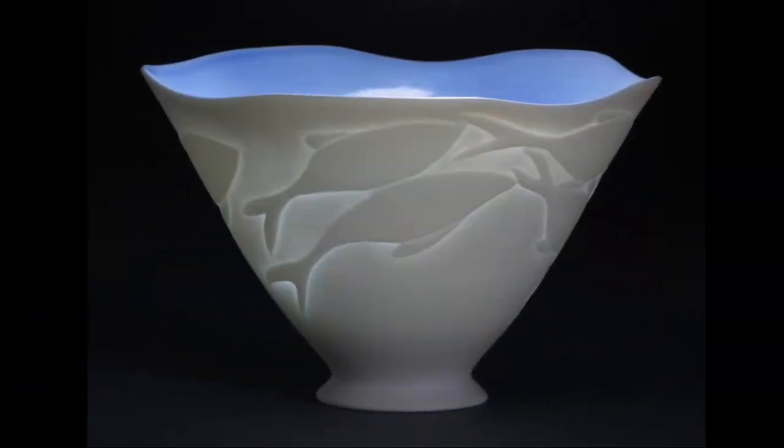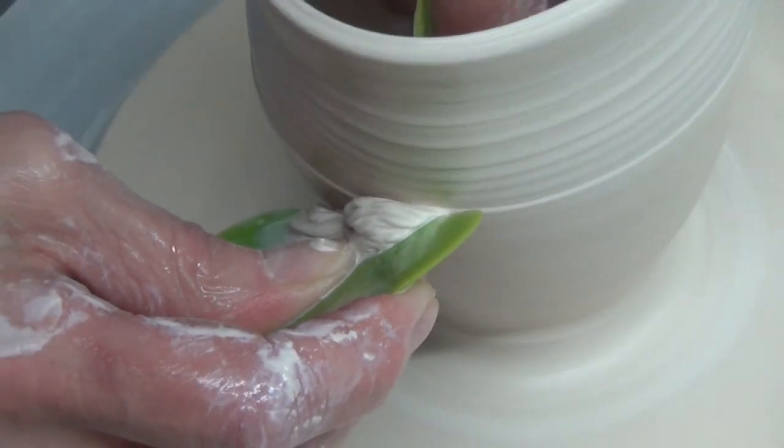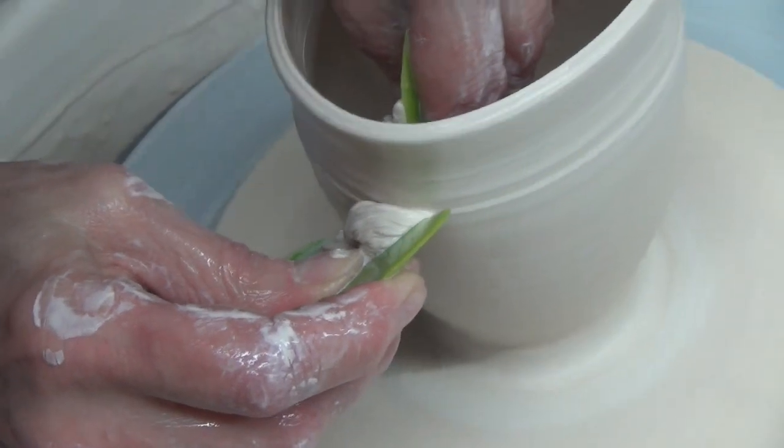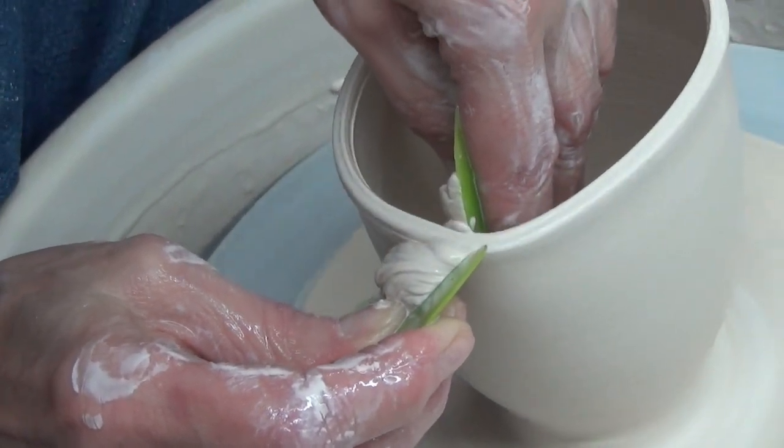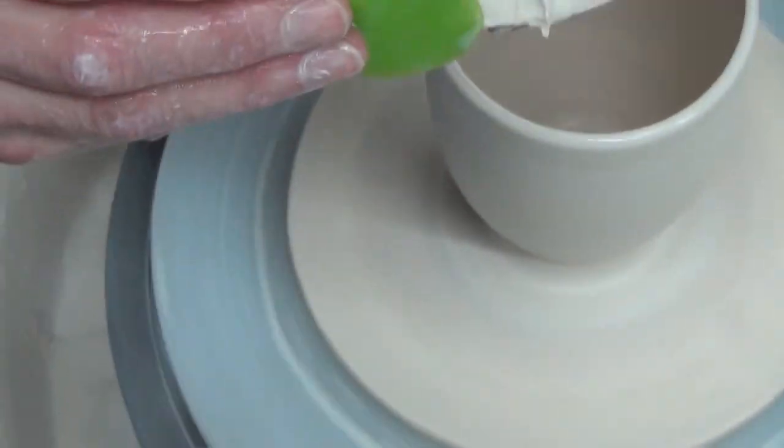I want the bottom dry. Remember the vinegar? It's defloculating the clay a little bit on the exterior and allows me to take all the excess clay away.